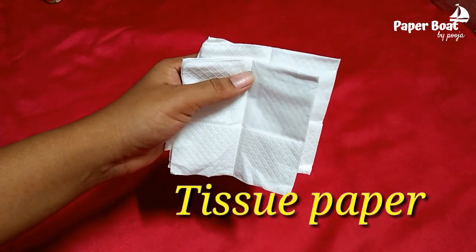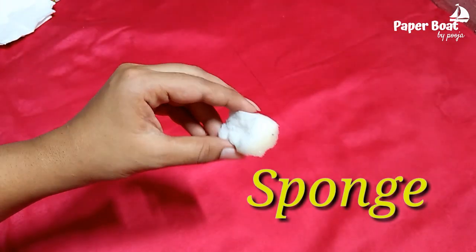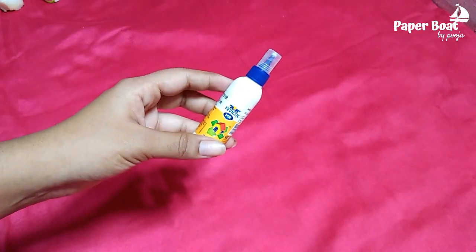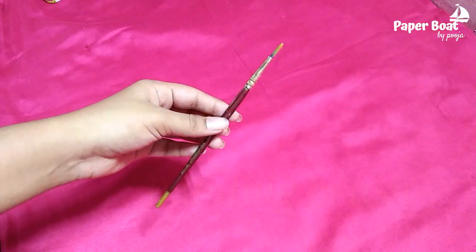We use a tissue paper. We use a sponge like this. We use Swevi-col. We use a painting brush. Now we have a painting brush.